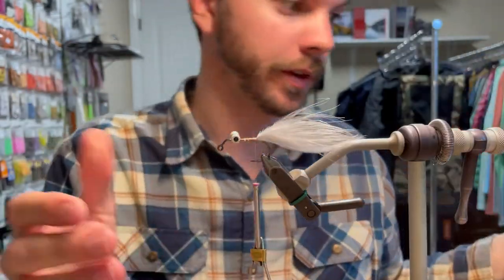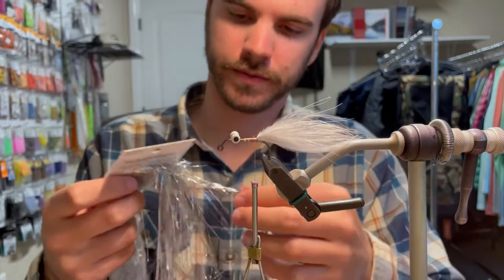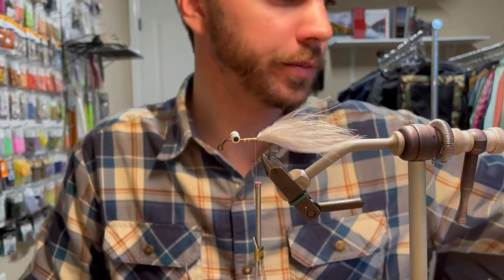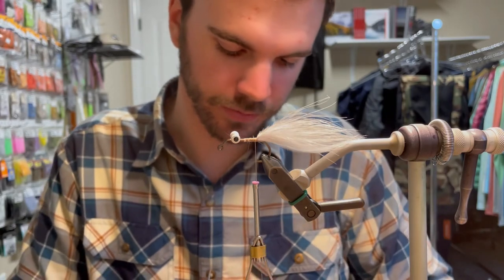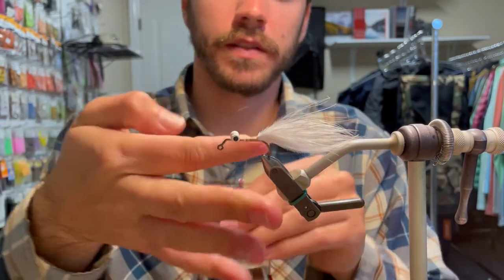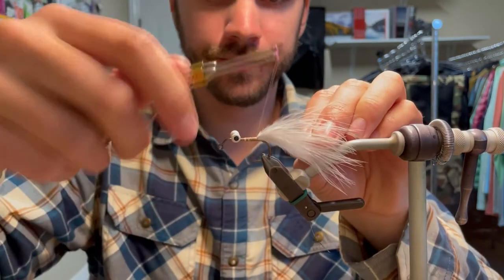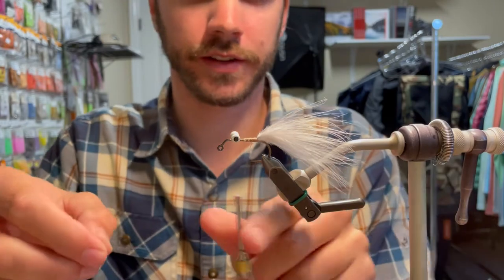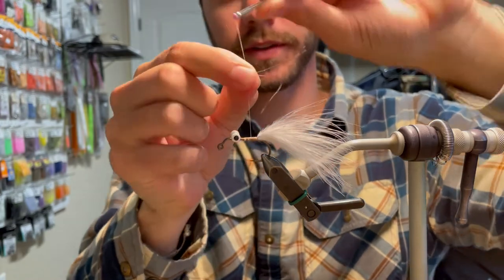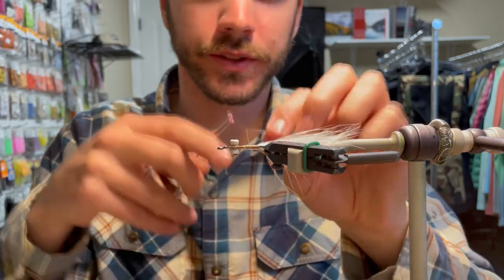At this point, we're going to put in a little bit of flash on either side. I like using Flash-a-Bou just in silver — you only need one strand of this stuff, because it doesn't need to be super flashy on the back end since the body itself is going to be really flashy. Take one strand, cut it in half, and then bend it over the thread and tie it in on either side. It doesn't need to be exact — just needs to give the fly a little something extra.